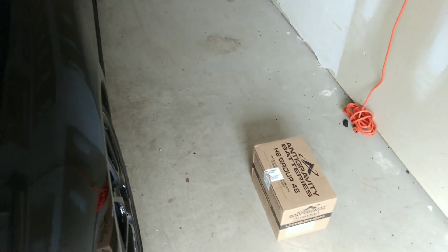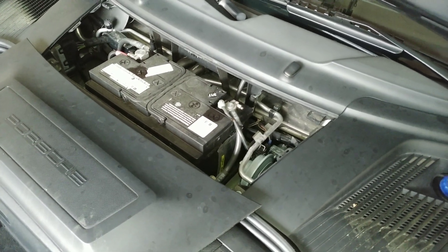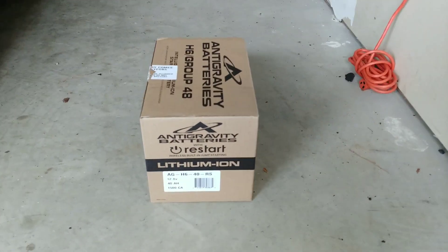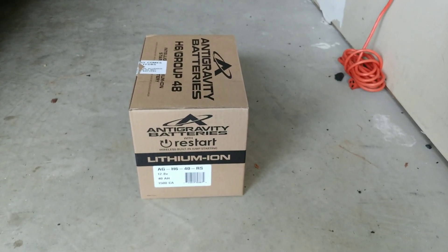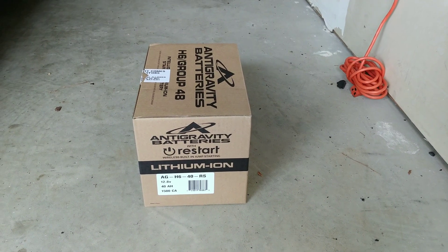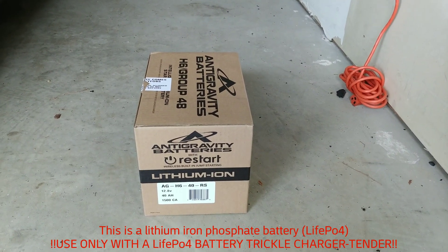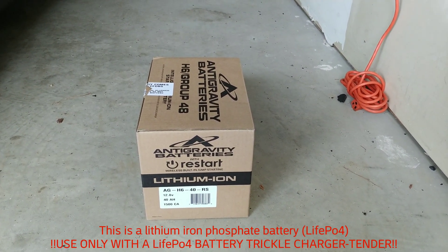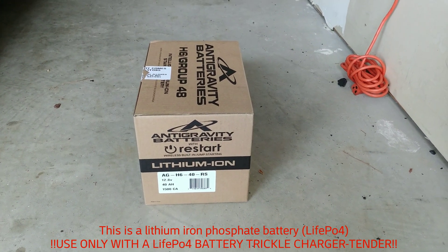The battery is supposed to have a five-year warranty. One important note: you cannot use a regular trickle charger or standard battery tender on these special batteries. Regular trickle chargers seem to overcharge them and can damage the battery. The manufacturer recommends a lithium phosphate four (LiFePO4) specific tender for their lithium ion restart batteries.